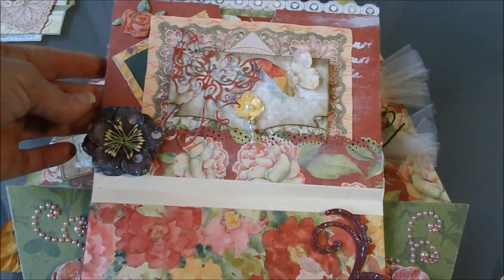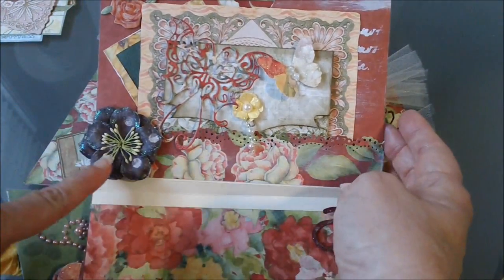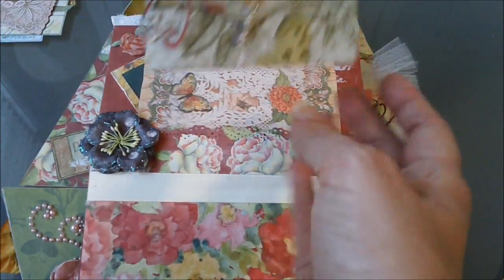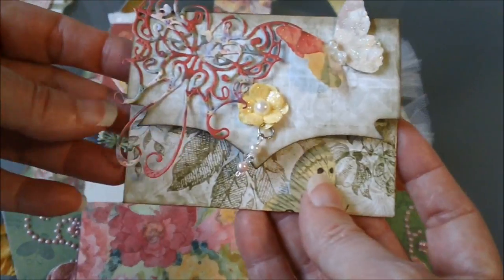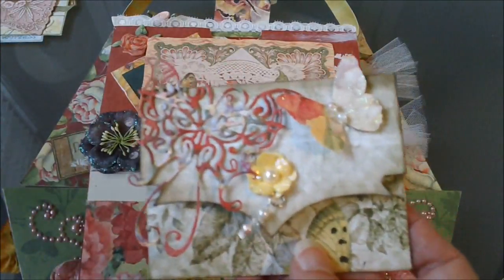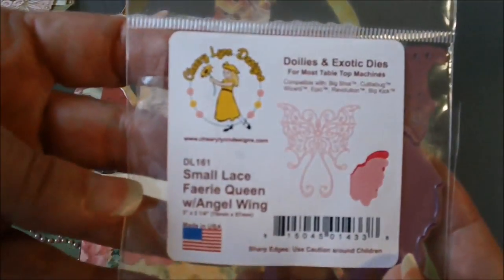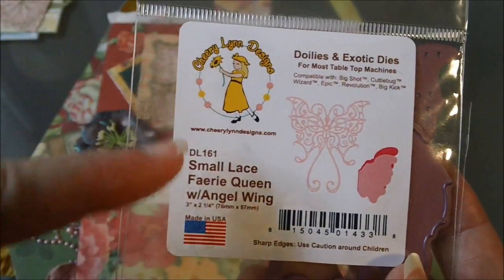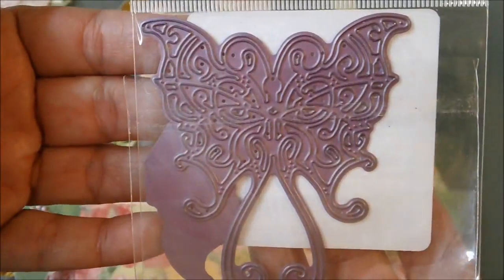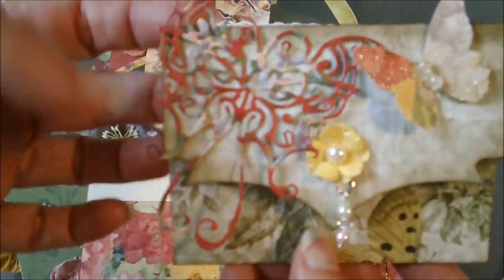On this page up here I have another Prima flower with stickles added, and then this is another Martha Stewart punch. I have a tag — sorry, an envelope — right here, and it has a butterfly from Cherry Lynn Designs. It looks like this right here if you're interested in purchasing some of those. It has the Smile Lace Fairy Queen with Angel Wings, and that's what it looks like, and I just adhered that on to the side.